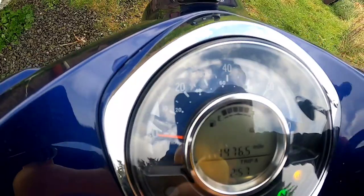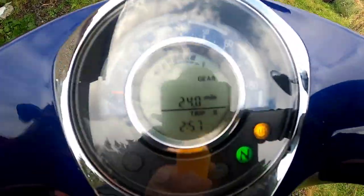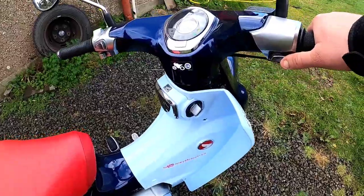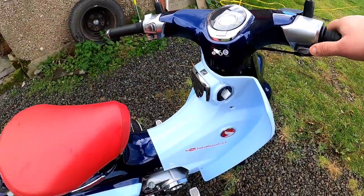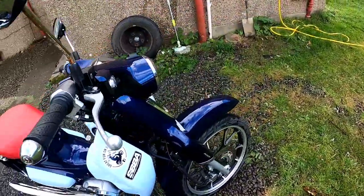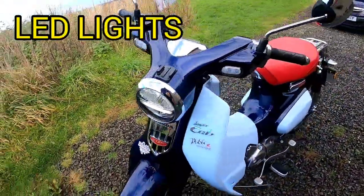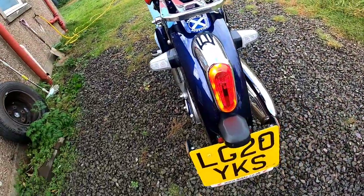I'm putting it off the road. I've just done under 1500 miles. When I bought this it had 735 miles. I've got a fuel gauge and all that on it, full LED lights in the front and LED lights in the back.